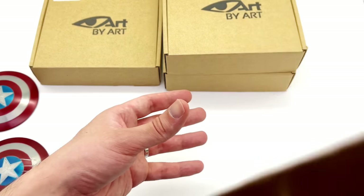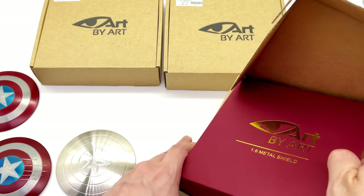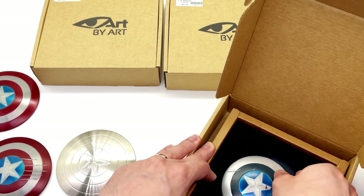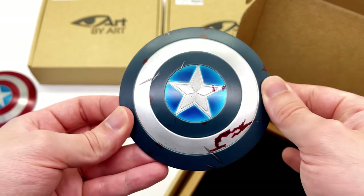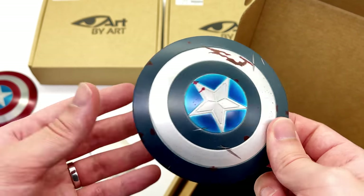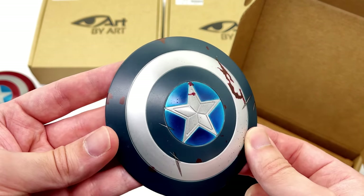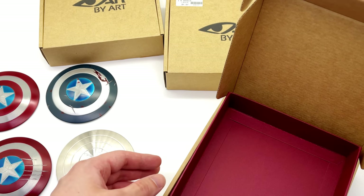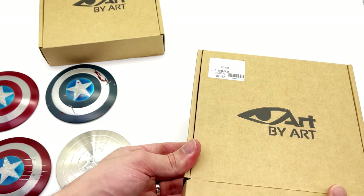Now let's take a look at the next shield, the BY S8. Once again, exact same box artwork — a little bit bland; I do think they could have put at least a Cap shield sketch on the front. But this one is quite interesting — this is the Strike Suit Stealth Suit Cap's shield with some blood and some scratches on it. I don't know if this is technically based off the start of Winter Soldier where he's on the boat and slams this into a bunch of thugs, but I really like the blood effect. It's nice and deep, and the blue really does pop.